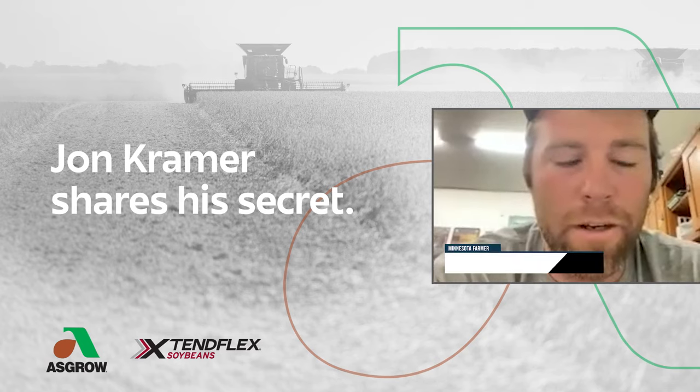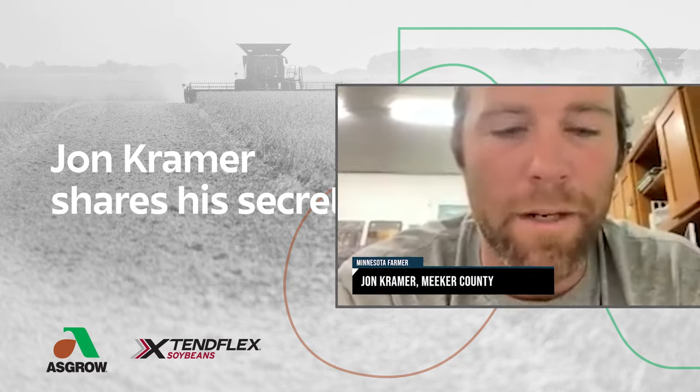If you stay on top of it year after year, I've been getting by with doing a tillage and then planting the soybeans.